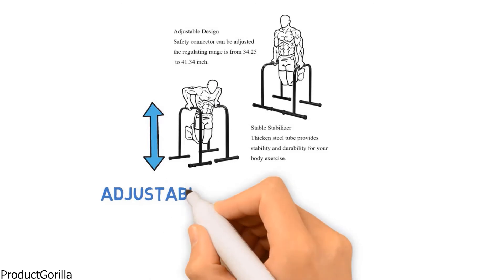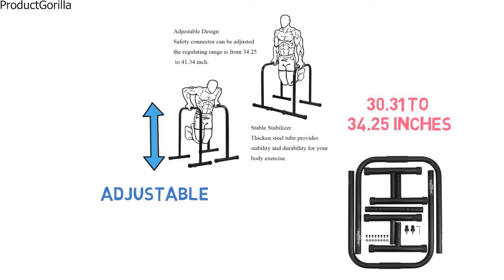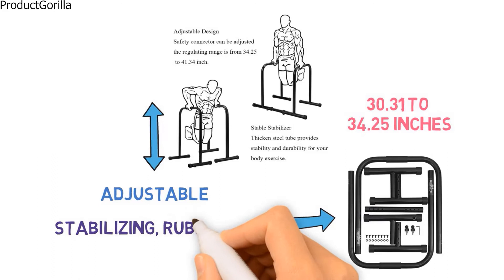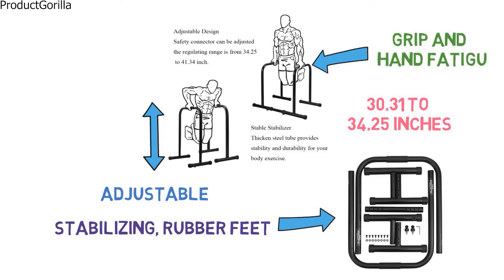The height of the dip bars is also adjustable, ranging from 30.31 inches to 34.25 inches. You can adjust the height by pulling the knob and shifting the bar vertically. The Relife Rebuild Your Life Dip Stand has stabilizing rubber feet at the base and soft handles at the top of the bars to maximize grip and minimize hand fatigue.